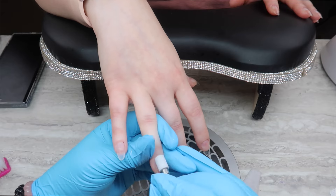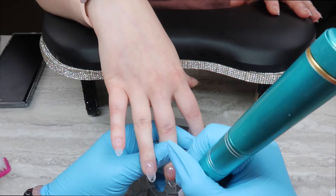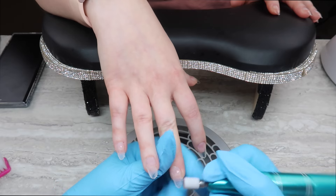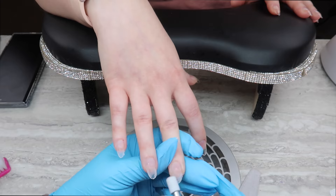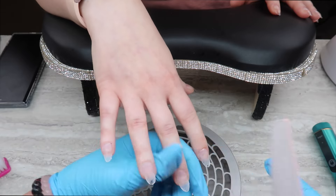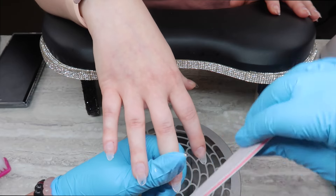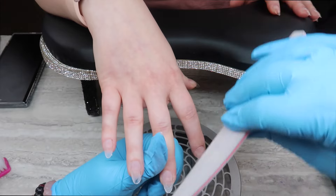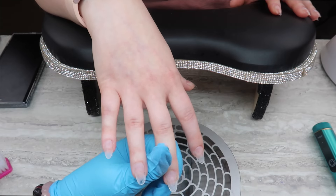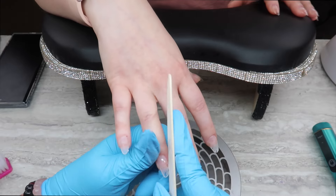Now I'm going with a medium grit zebra sanding band, just scratching the surface and buffing it all up. I'm making sure there's no gel on the cuticle or along the sidewalls and doing a little bit of shaping as well. We talked about the Temu e-file — for $15, what do you expect? A new girl at work loves Temu too; she ordered some clothes and they're actually pretty cute.